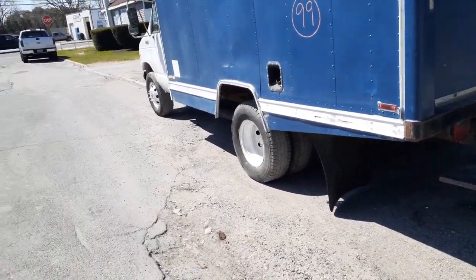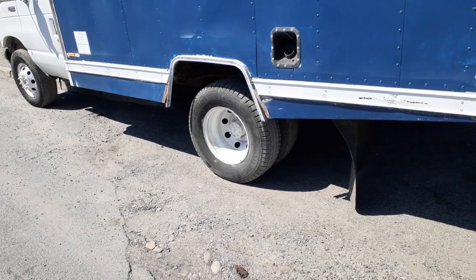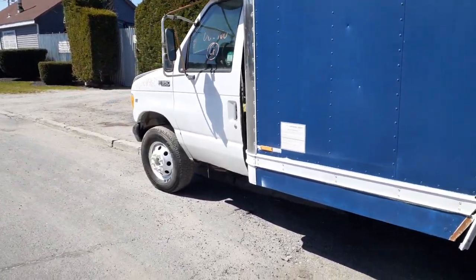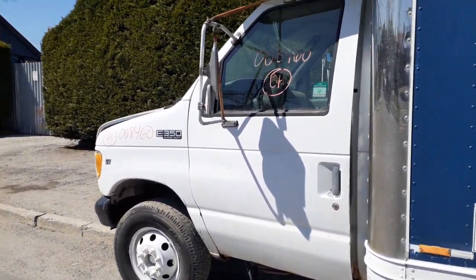You got six wheels — dual wheels — all painted white, at least the outside ones are white. Left side fender, not too bad.